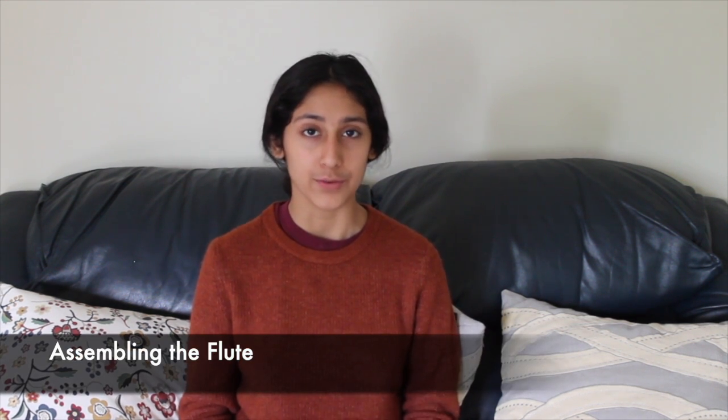Last but not least is the foot joint, and the foot joint has its own keys. Now that we've identified and talked about the parts of the flute, let's talk about assembling the flute.